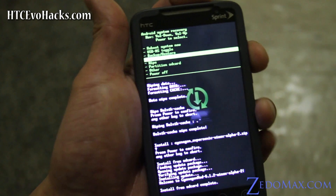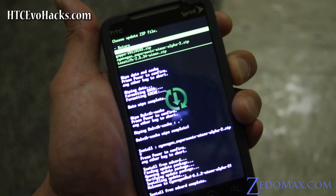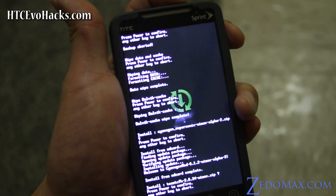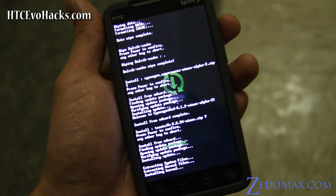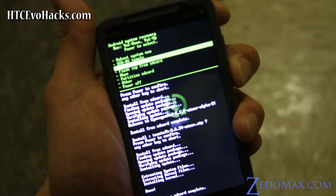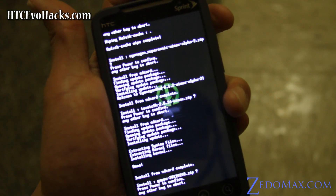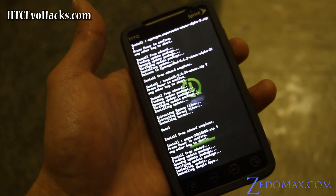When the ROM is done, go to Flash Zip again and install the Toast TCFH Wimax.zip — hit the power button to install the Wimax kernel. Then go to Flash Zip again and install the GApps, because you need that if you want Google Maps or any Google apps.